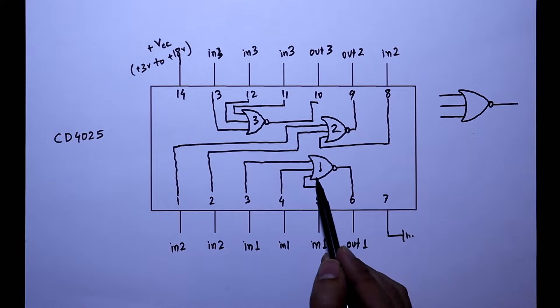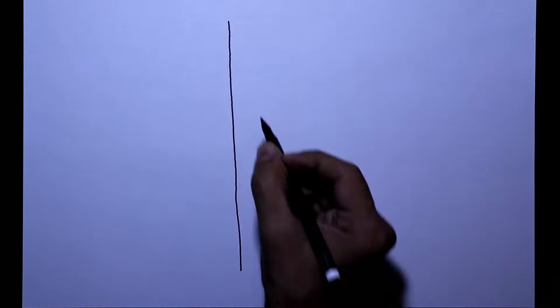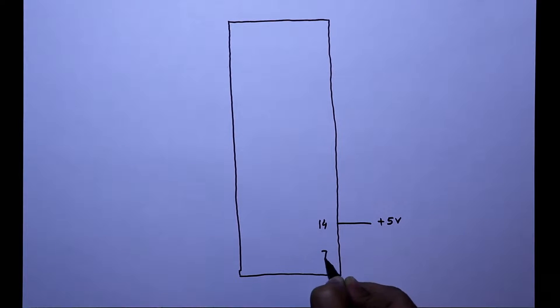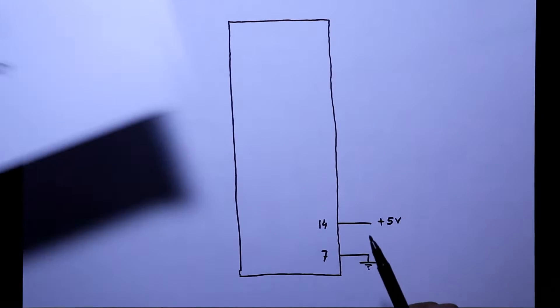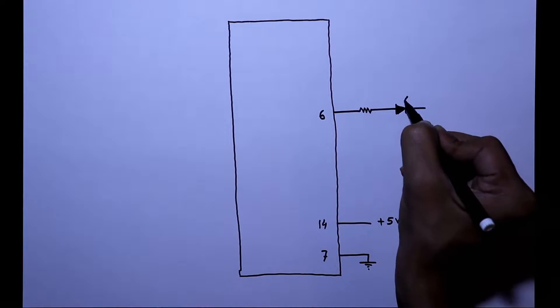For the practical, we will verify only one NOR gate. Now we will see the practical circuit. Here this is the IC CD4025. With pin number 14, we are connecting plus 5V, and with pin number 7, we have to connect ground. Pin number 6 is the output, so to see the output, we are connecting an LED with a series resistor.